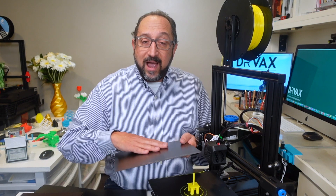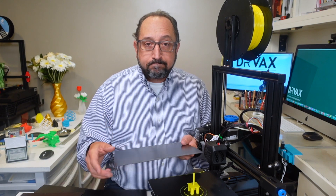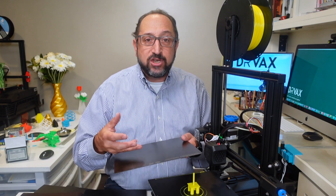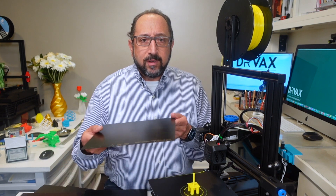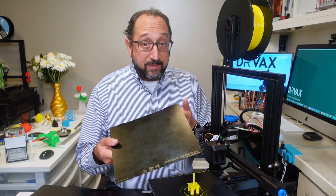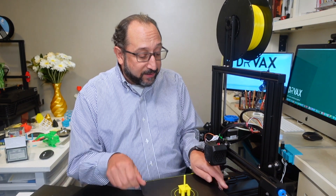Over time, as it wears, you can clean it with regular rubbing alcohol, and that will enhance adhesion. So the question is, if you have a printer like the Ender 3 Version 2, can you use this print surface? Well, the problem is that this surface — you could buy these from Prusa — doesn't quite fit. Let me take this print off, and we'll talk about this print in a couple minutes.